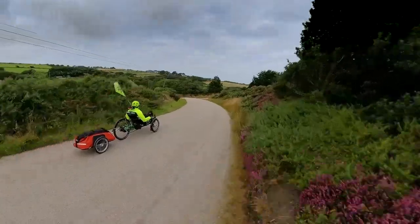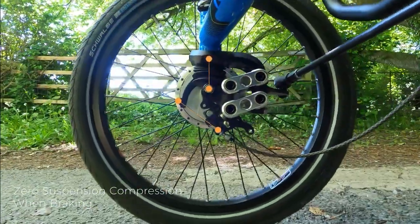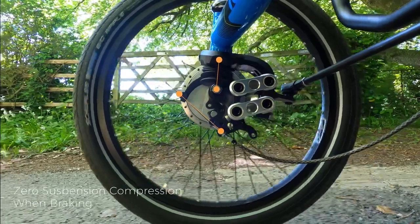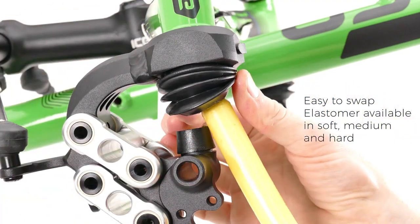It also improves grip in cornering on rough terrain. Moving independently from our steering, the Ice Road Response front suspension has no bump steer and no brake dive, giving stable and predictable handling. Available with soft, medium or hard elastomers, the front suspension can be easily tuned to your weight and riding style.